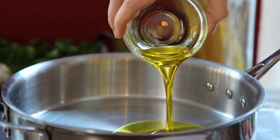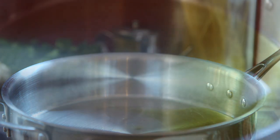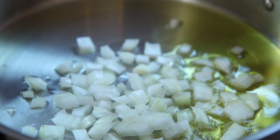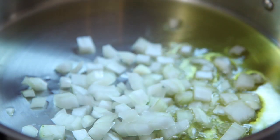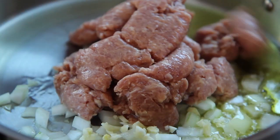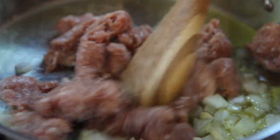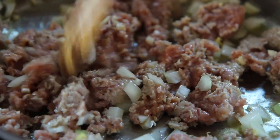In a separate skillet over medium heat, heat three more tablespoons of olive oil, or less if you like. Add another quarter cup of finely chopped sweet onion along with two crushed and chopped cloves of garlic and 12 ounces of Italian sausage. If you are using links, be sure to remove the casings first. Feel free to use hot or sweet sausage.